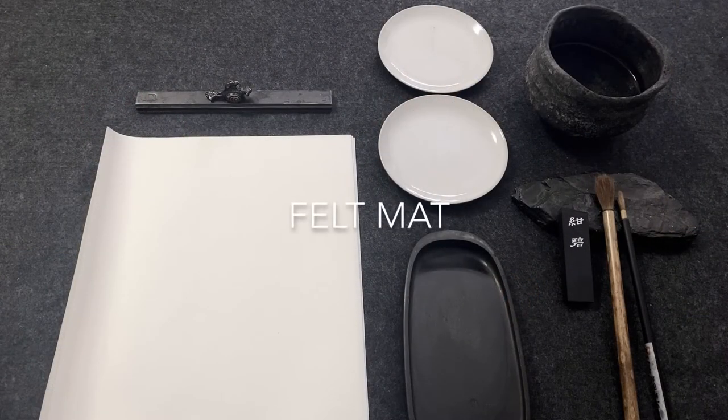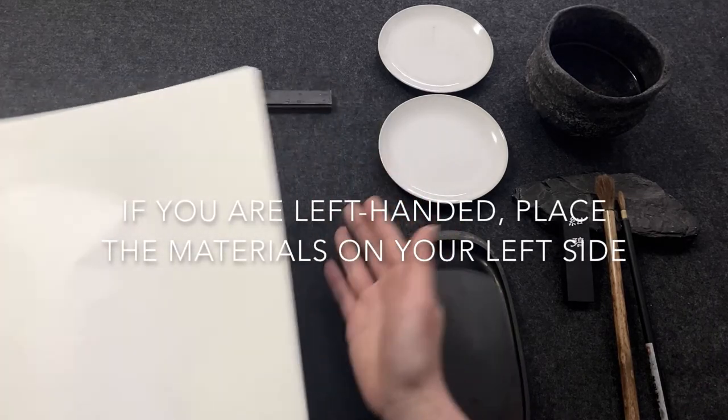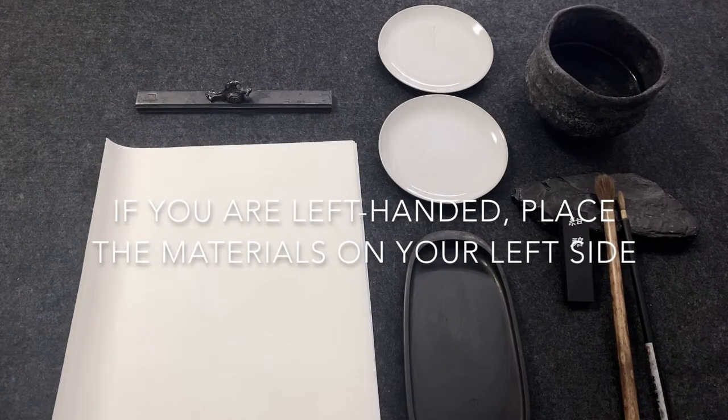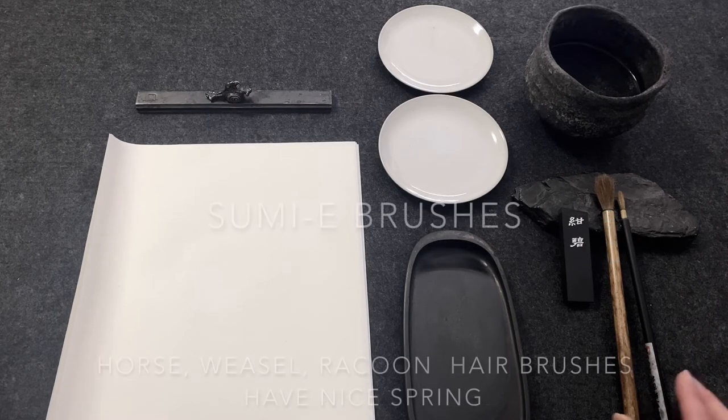Hi everyone, my name is Junko. This is a video to show you the table setting before you take my online lessons. First, we place felt on the table to protect it from ink stains, and it's also nice to have air between the paper and table so the ink travels nicely and evenly on the paper.